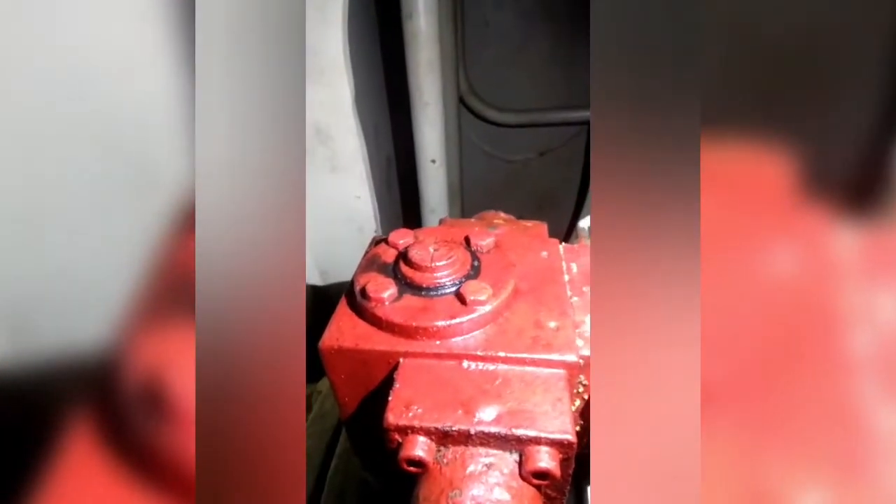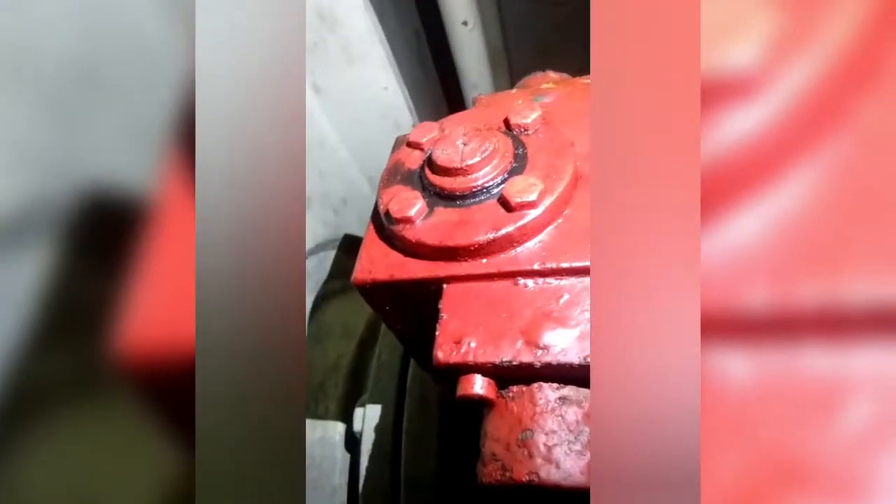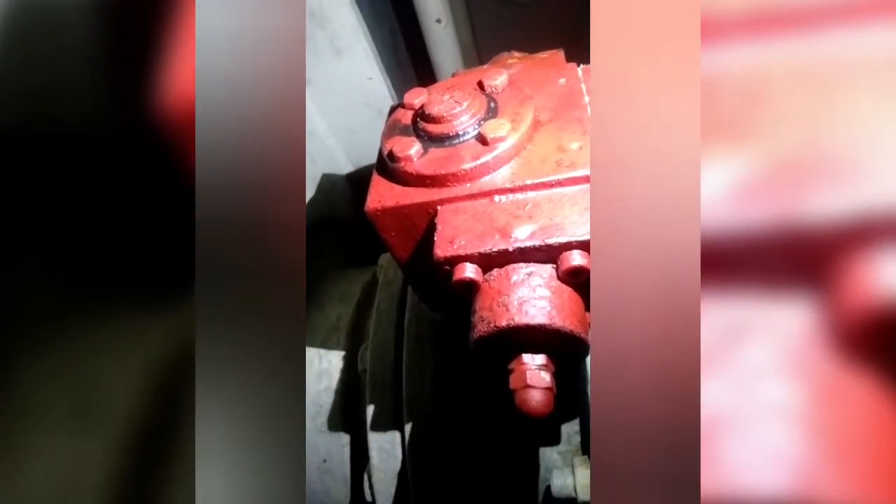I am going to manually operate this collision bulkhead valve, and then I will show you the full operation. This is the valve we are talking about. I have one person standing by inside the forecastle store. The valve is currently in the cross position — I am asking him to operate the valve and bring it to the open position. Here you can see the top mark — it's moving.